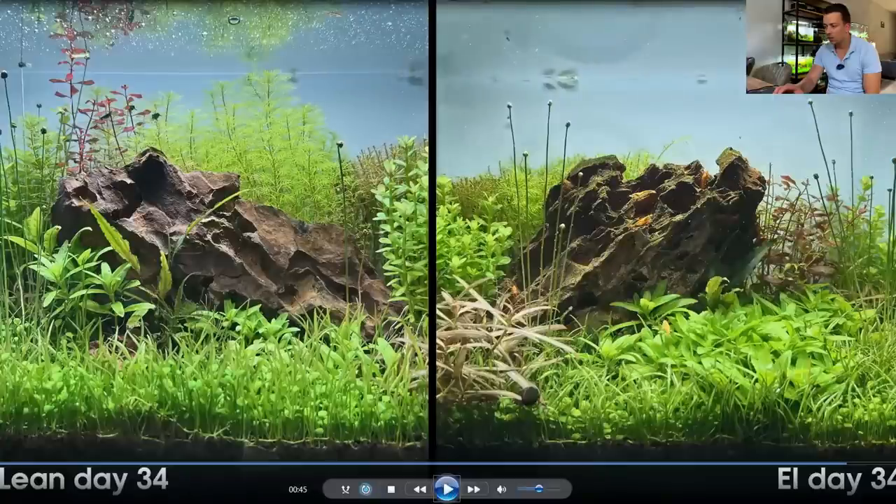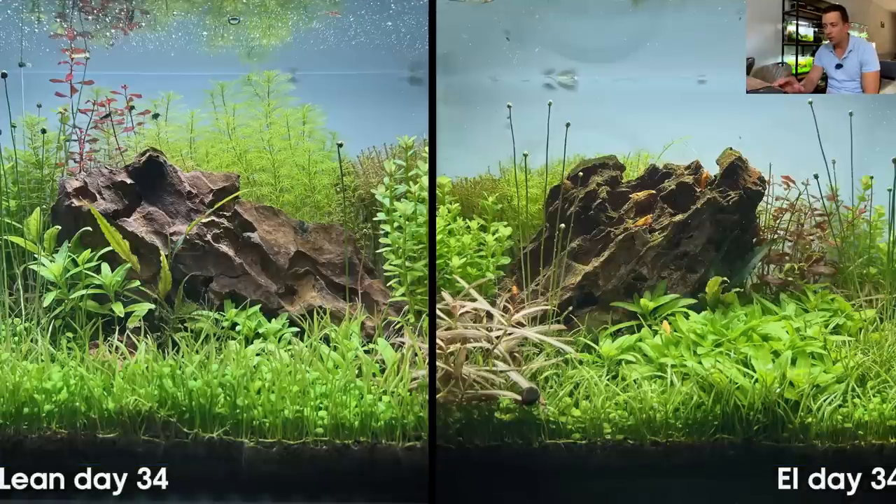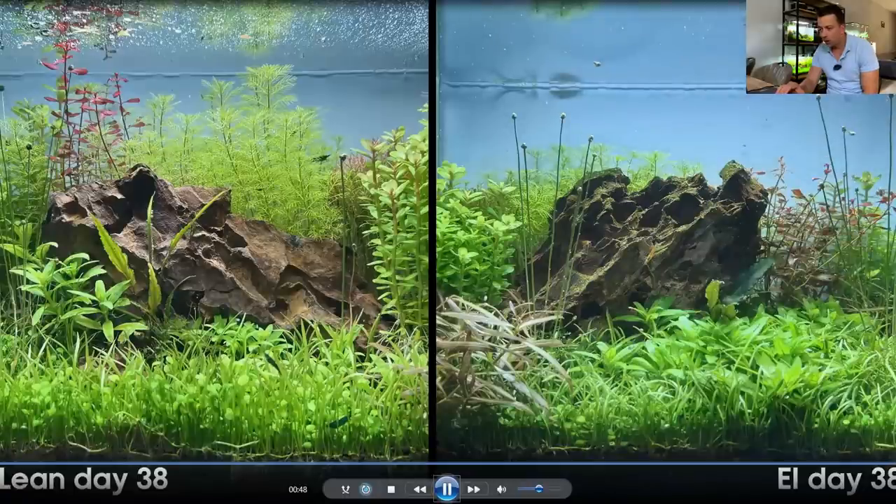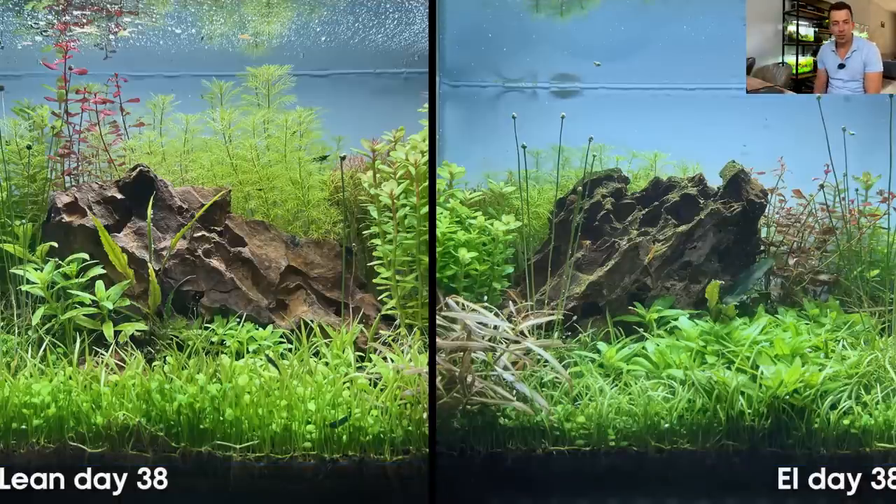Between day 26 and day 34 I forgot to take pictures, but on day 34 I did the second trimming session, trimming the green stem plant on the right side for the second time and also all of the Rotala wallichii. The last picture was from day 38, which was about four days before filming, so now let's take a look at how the aquariums are looking right now.